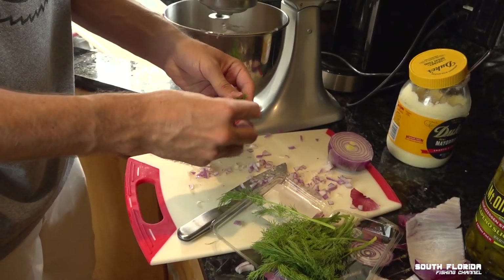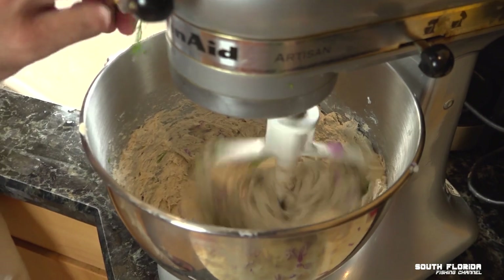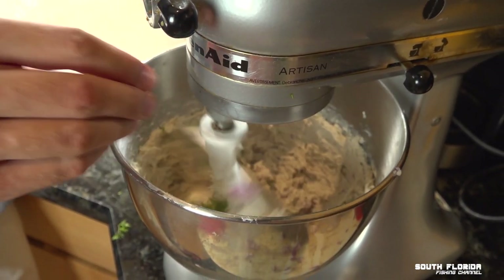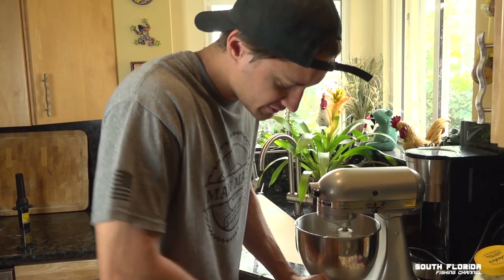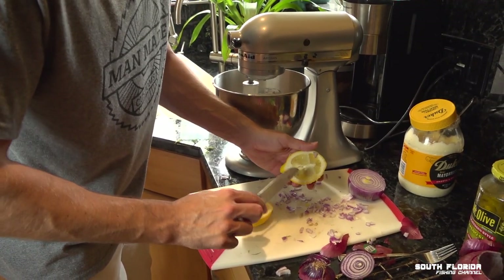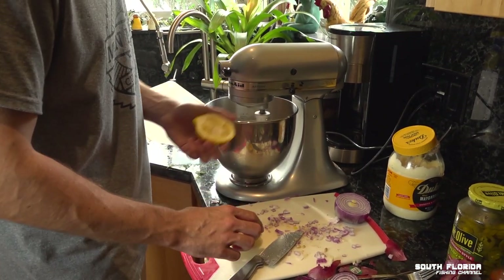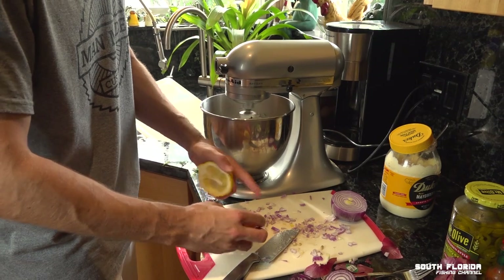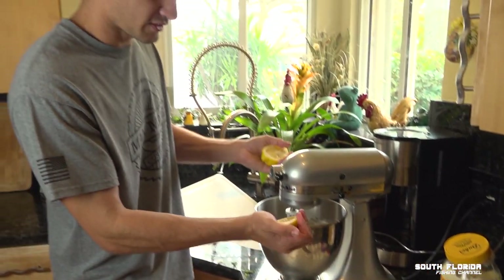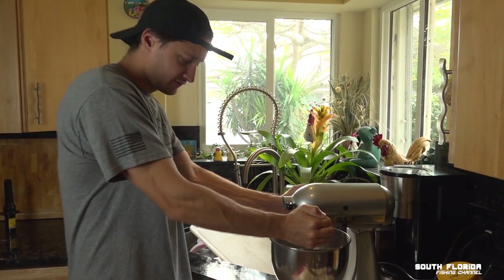And then I'm going to also throw in some dill. Some lemon, which helps preserve the fish dip longer and gives it a nice taste. Lemon really helps with more oily fish like bluefish to get rid of any oily fish taste — this will neutralize it and make it taste even better. I'm just going to squeeze a full lemon in there.